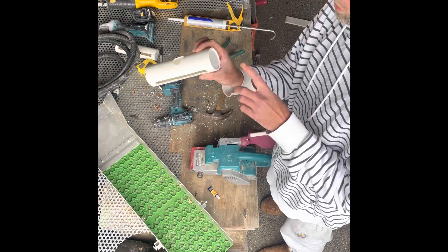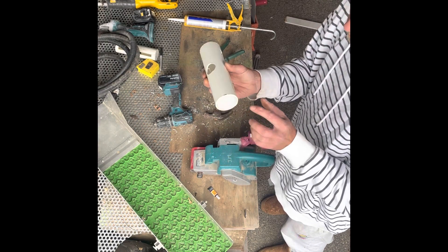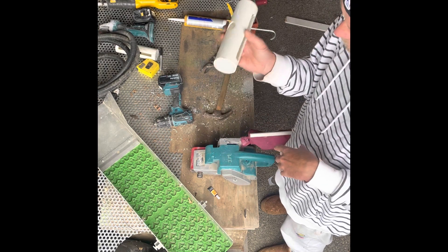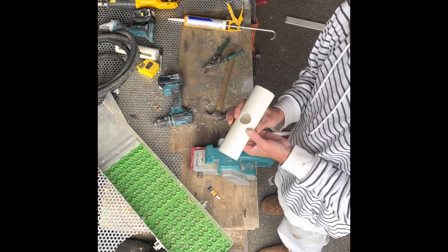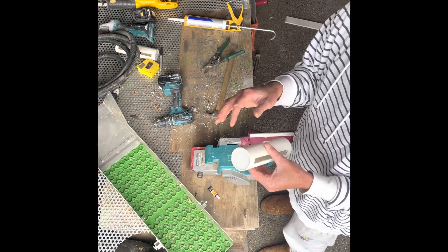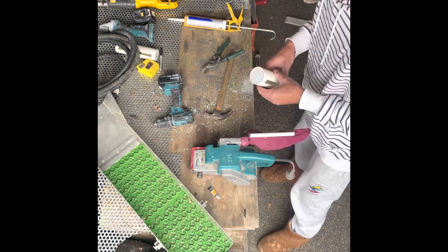Now that you've got your little header box made up, before I silicon up all the end caps I'm going to sand it back so it fits in the sluice really nicely. When I actually silicon and smooth off the ends it just gives a little bit of grip and sits in there nice, so I'll do that first.